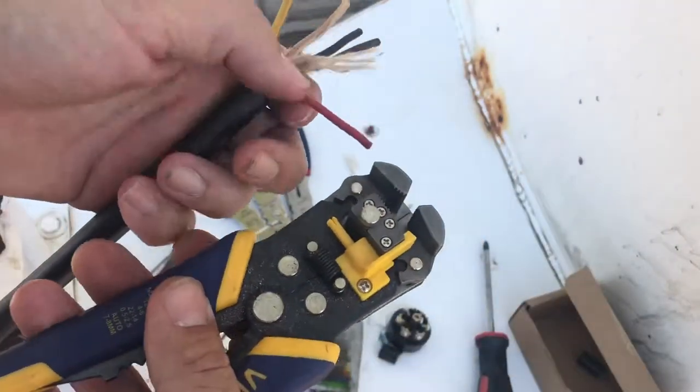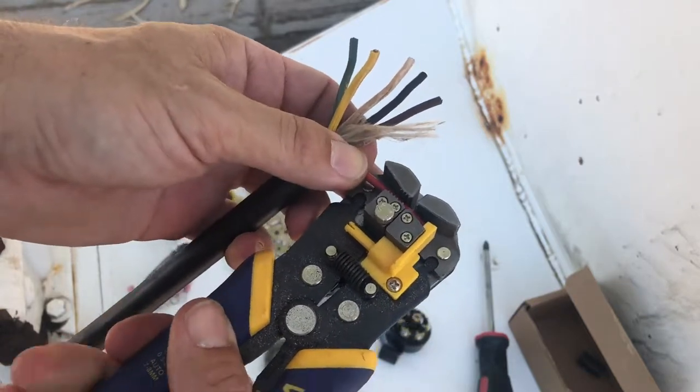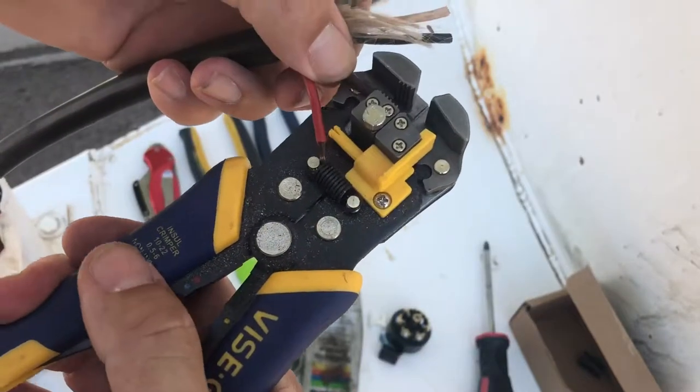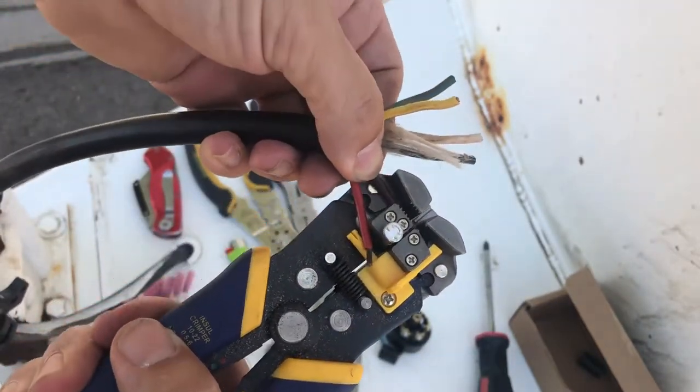Now we got that on. Now we gotta take a razor blade and gently cut this. Then I'm gonna strip a tad bit off of each wire — just enough to fit in the very end of the wire connector — and push up the yellow part.